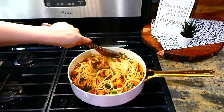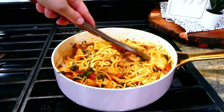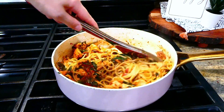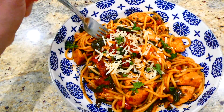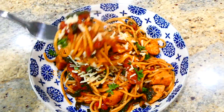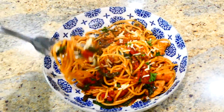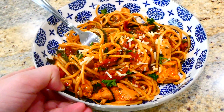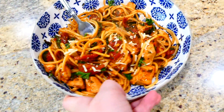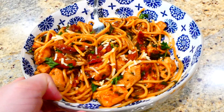After the pasta was cooked, I added it into the chicken mixture and gave everything a good stir to combine the ingredients, then it was ready to serve. I topped mine with fresh parmesan cheese. If you have never tried this recipe, I definitely recommend it — I've made it a couple times on my channel before, my family just loves it that much, so I make it quite frequently.